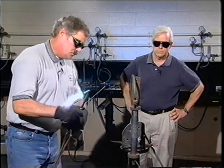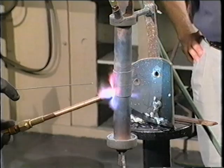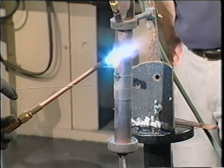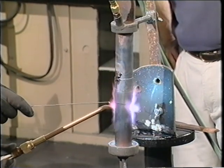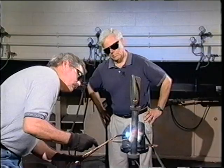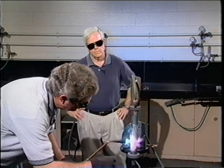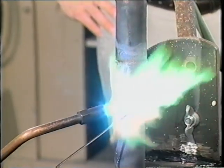Now it's already preheated so it shouldn't take too much extra heat to get it back up to temperature. Following the same procedure, always keeping our heat moving from the pipe up to the joint. We're going to work on the bottom of the fitting so we have an upfeed again — this is our second upfeed.